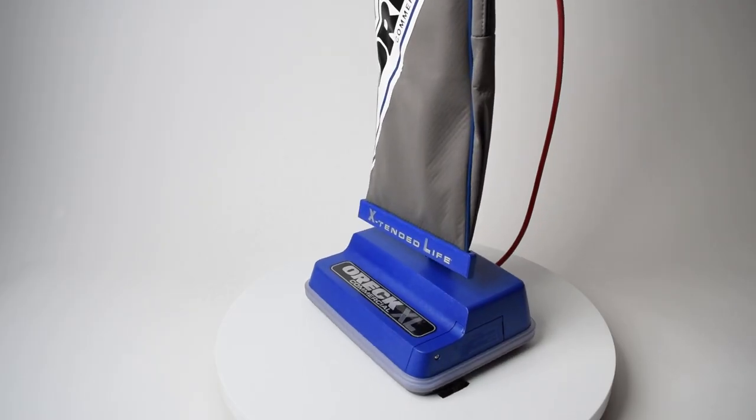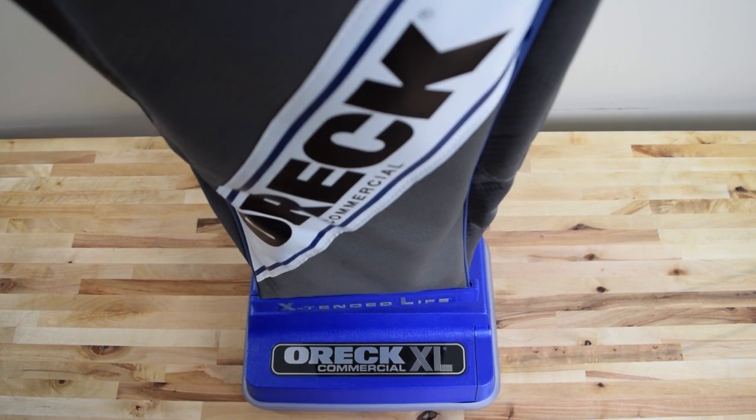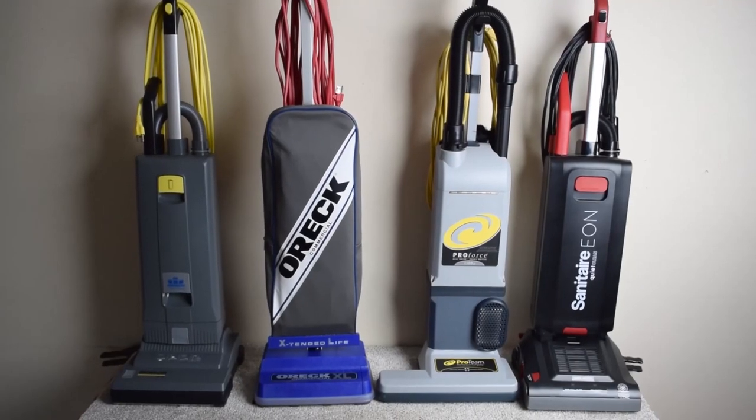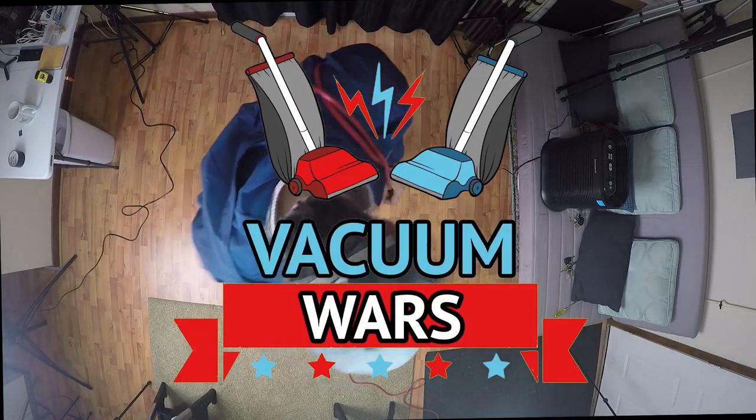The fourth vacuum in our commercial vacuum cleaner series is the Oric XL Commercial XL 2100 RHS. We put it through all of our usual tests and compared it to some of its competitors, and this video will be the results and our review. Links in the description, and let's get started.